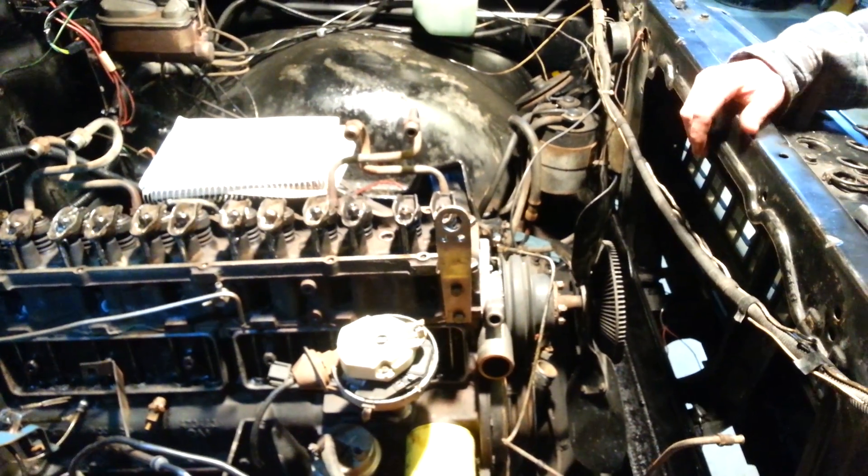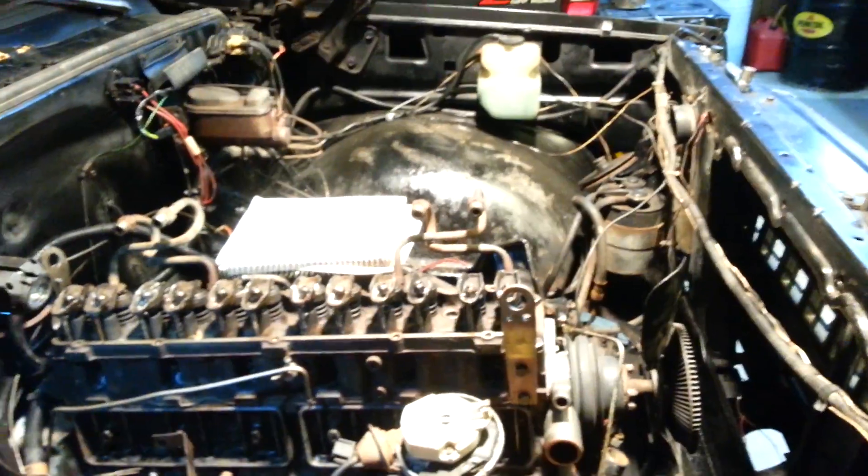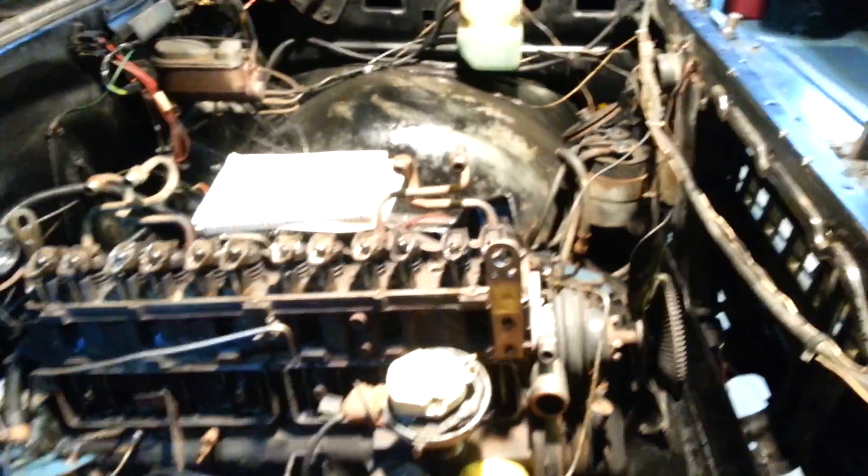That's how you get your valves adjusted on these old 250s. That's it. Thanks now.